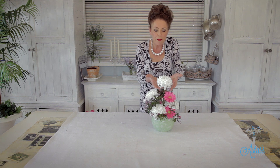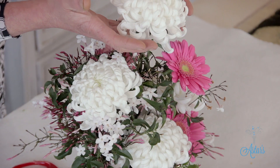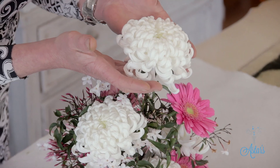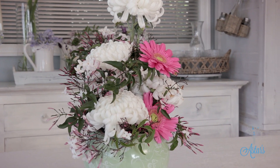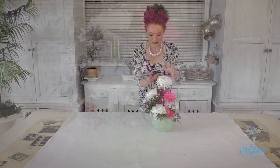Hey everyone and welcome to Astor's Place. I've had some requests from lots of you out there wanting to know what to do with a beautiful chrysanthemum. I absolutely love these flowers and I'm pleased that they're coming back. Here's a really quick and easy little design to do, just using four or five chrysanthemums and a few gerberas.